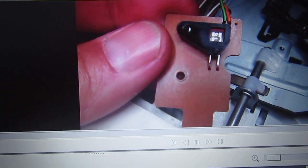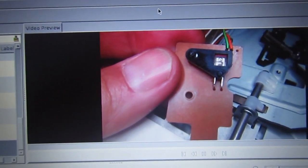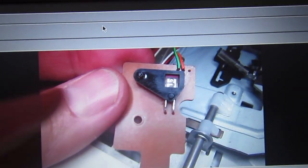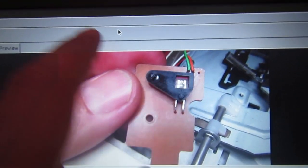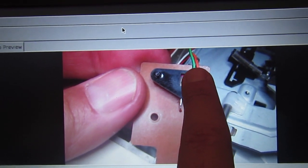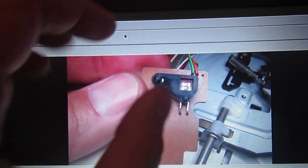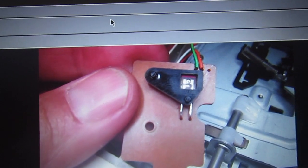I forgot to shoot the video about measuring the current with the orange wire disconnected. Basically, if you disconnect the orange wire and measure the current flowing from it, with the drive powered on and nothing blocking the light, you should find at least 0.2 milliamperes. With the original sensor I was measuring only 6 microamperes, which is way too low to produce a valid logic high level, so I decided to change the original photodiode.